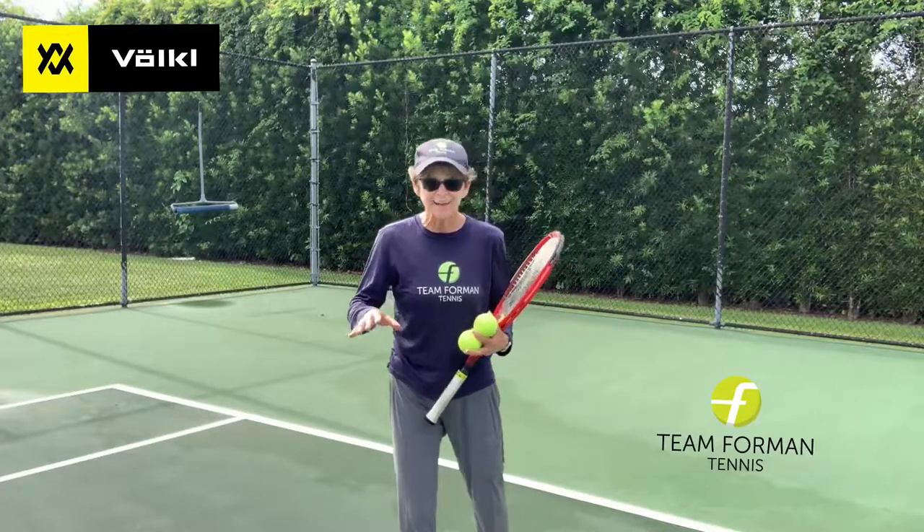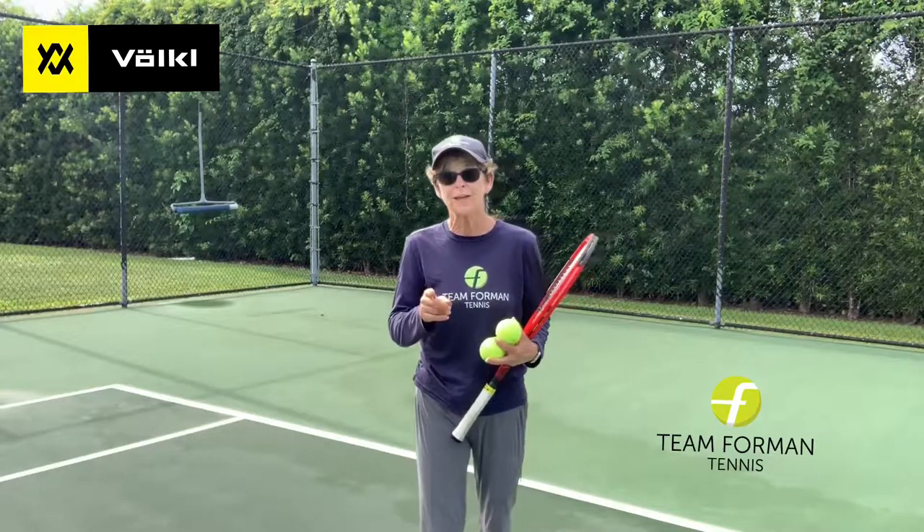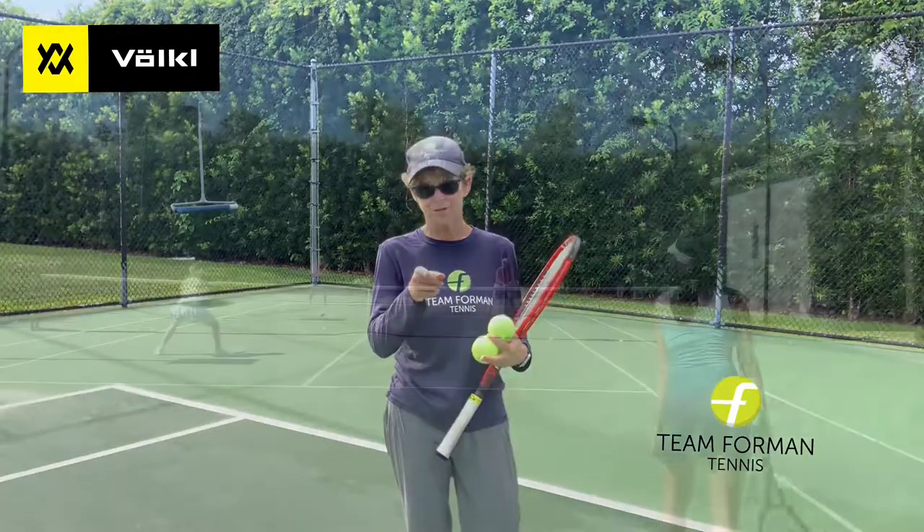It's easy, it's quick, any level, any player can do it. Give it a try. Let me know if you're holding serve any more than usual. Have a great day.